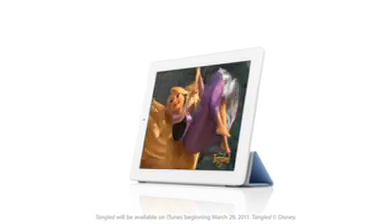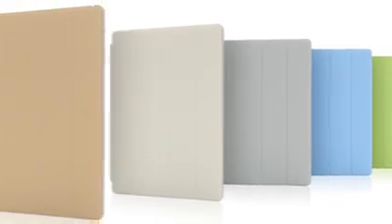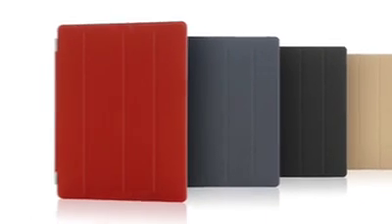You can also fold the cover to create a stand for typing or watching a video. And the microfiber internal lining was even designed to help keep the display clean. There are ten colours — five in polyurethane and five in a beautiful aniline dyed leather. We're constantly working to refine and improve, to simplify, to make something thinner and lighter, and yet at the same time increasing its functionality.